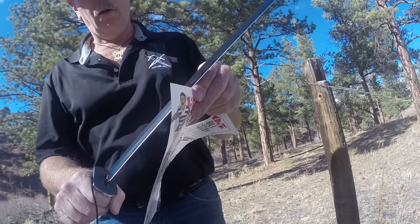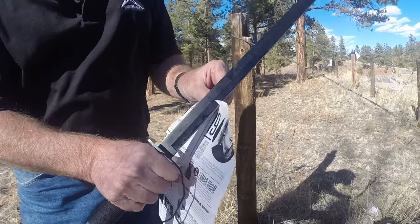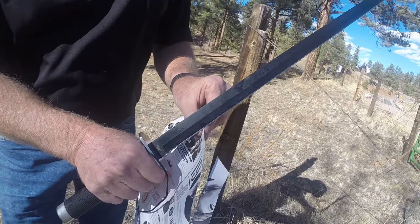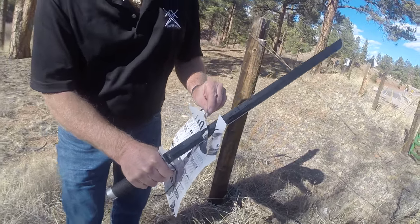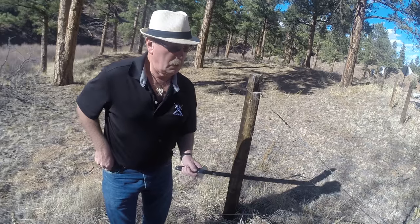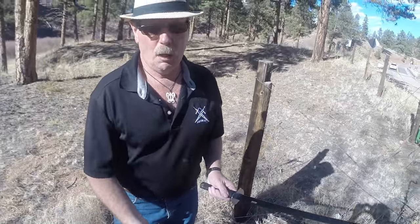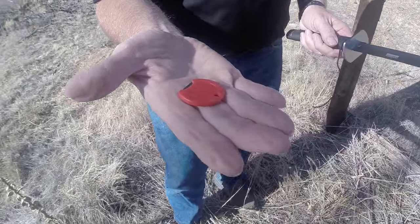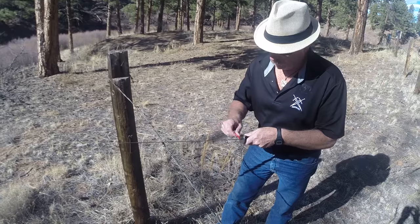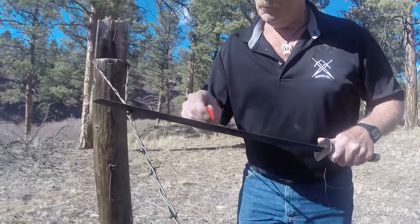This is the one that I just sharpened on the rocks a little while ago. That's really not too bad. We'll do it one more time. I'm going to work on the cutting edge just a little bit more with my little round sharpener — see if I can't finesse a little bit better edge on it, just like that.